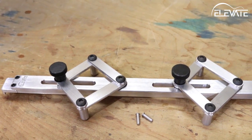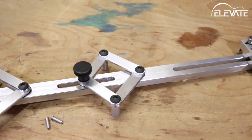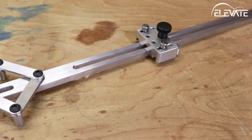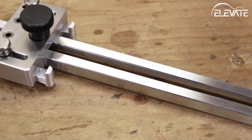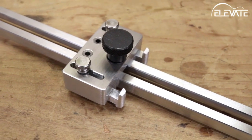The Elevate Bridge Locating Jig makes it easy to repeatedly locate a bridge based on the scale length of your instrument. The jig self-centers on the neck and hooks to the end of the fingerboard for quick indexing. The business end of the jig has a sliding mechanism with adjustable fingers that make it simple to place a bridge on right-handed, left-handed, and even multi-scale instruments.